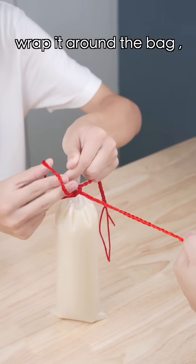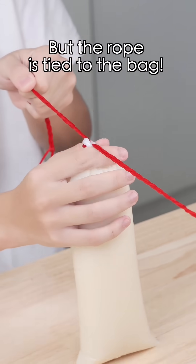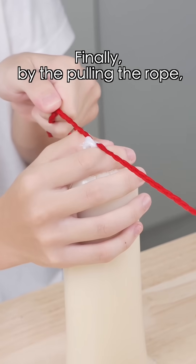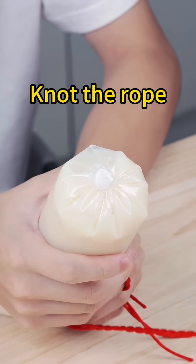Tie a loop with a rope, wrap it around the bag, pull it through the loop, and pull it... Did the rope just tie it to the bag? Don't worry. Finally, by pulling the rope, it will... What?! Hey! Hey!